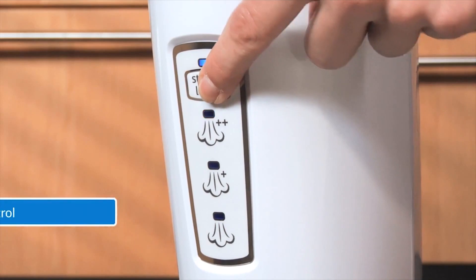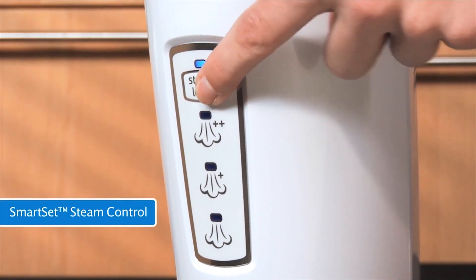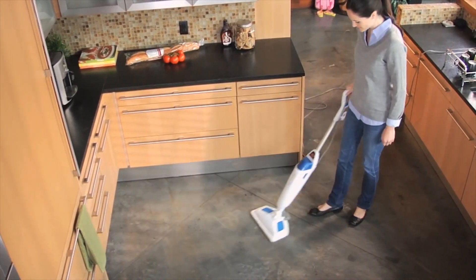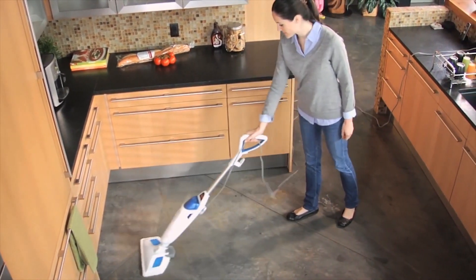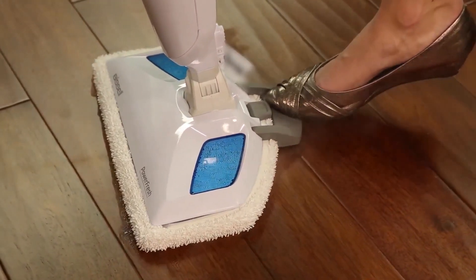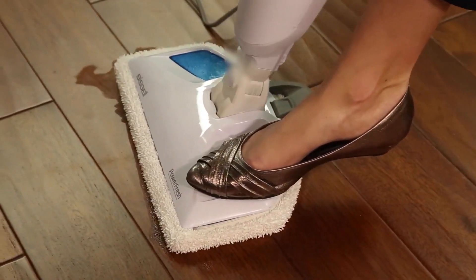You can also customize the level of steam with this one, going low, medium, or high, depending on the level of grime. It also has a great 23-foot power cord, so you can pretty much take it anywhere in your house. From the moment you turn this one on, you'll only have to wait 30 seconds for it to be ready to go and build up enough heat for great steam action.